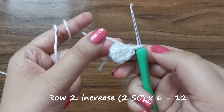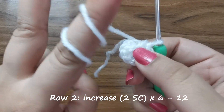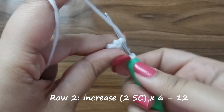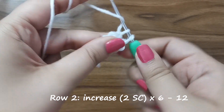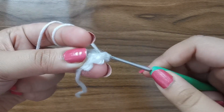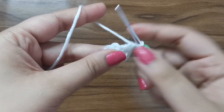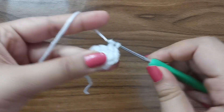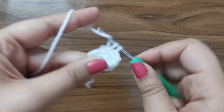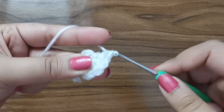For row two we're going to place an increase all the way around. An increase means in every stitch from the previous row we'll be placing two single crochets. Into the first stitch place one and into that same stitch another one - that's two. Into the next one, one, and into the same one another one. Repeat this six times all the way around for 12 stitches for this row.